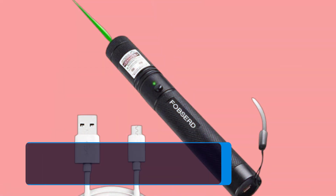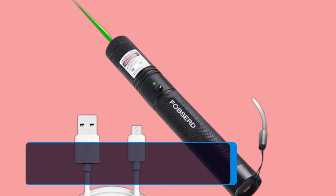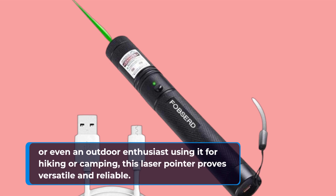Let's talk about practical use cases. Whether you're a teacher pointing out details on a screen, a lecturer emphasizing key points, or even an outdoor enthusiast using it for hiking or camping, this laser pointer proves versatile and reliable.